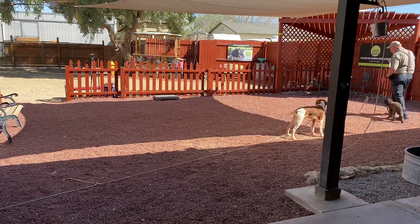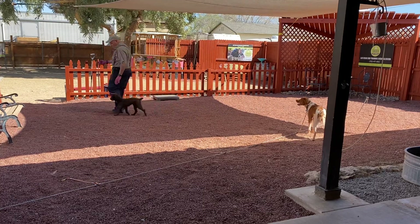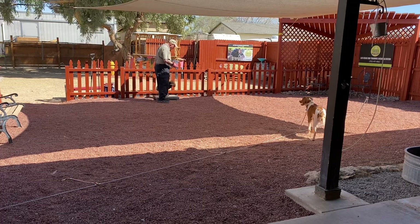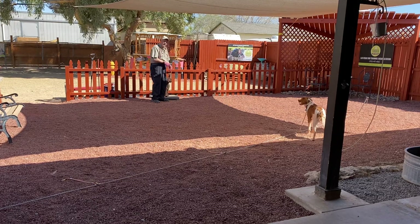So when he gets a little distracted, just a little steady pressure — and voila — he starts coming around, coming up really, really nice. So we've taught him that when he comes up to the board, he just sits like a good little boy.